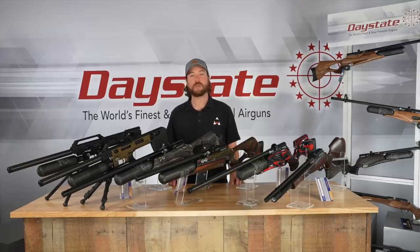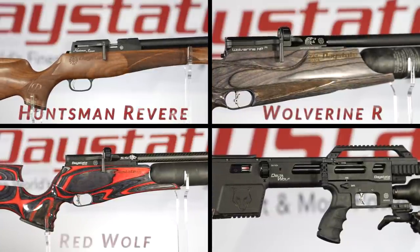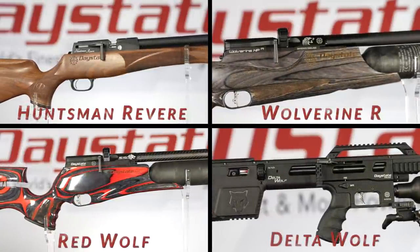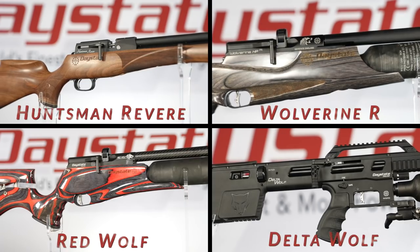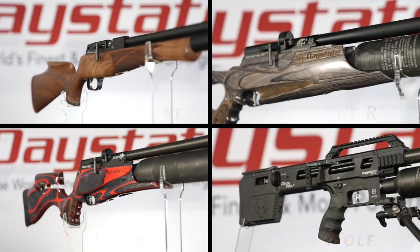Daystate manufactures four different models: the Revere, the Wolverine R, the Red Wolf, and the Delta Wolf. And within each one of those models, there are different stocks, configurations, and calibers that are available. We'll get into all of those details shortly.